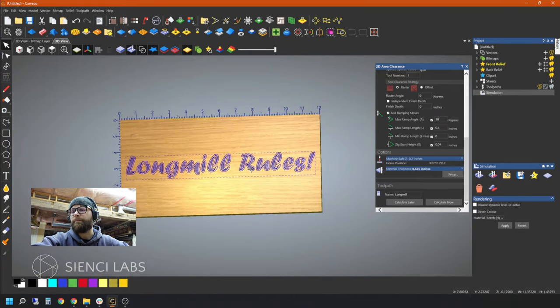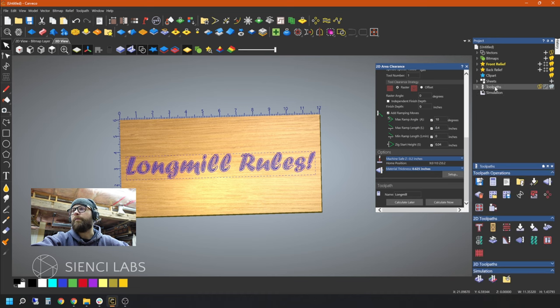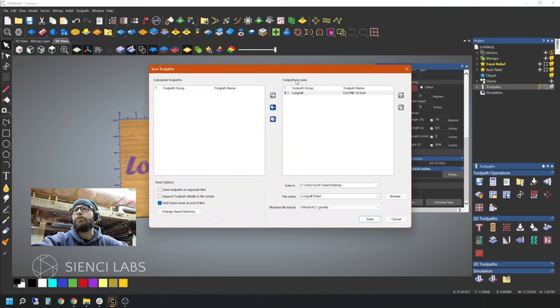Get in there and check that preview to make sure everything's the way it's supposed to be. You can select your toolpath and see there it is — and again, that eighth of an inch end mill will not get through some of these skinny parts. Make sure you're happy with what you have — that's just getting to be good practice. After we have made sure we are happy, we're going to go back to our toolpaths, look at toolpath operations, and in particular save toolpath. Make sure you have selected your toolpath. Click on save toolpath, make sure the Long Mill toolpath you named is the one you want to save, confirm the right machine format in inches or millimeters, and click save.